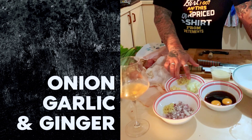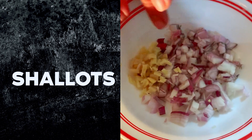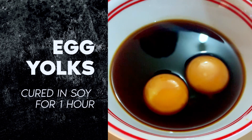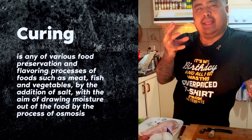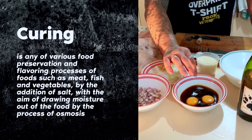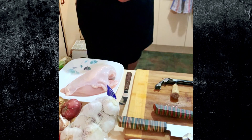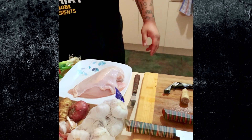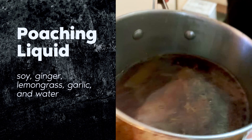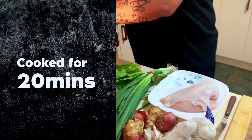We have chicken breast, onion, garlic, some ginger, shallots, spring onion, and egg whites cured in soy — that gives a firm texture and a rich, salty soy flavor. We cured them for about 45 minutes to an hour. For the chicken, I'll put it in a poaching liquid of soy, ginger, lemongrass, and garlic for about 20 minutes.